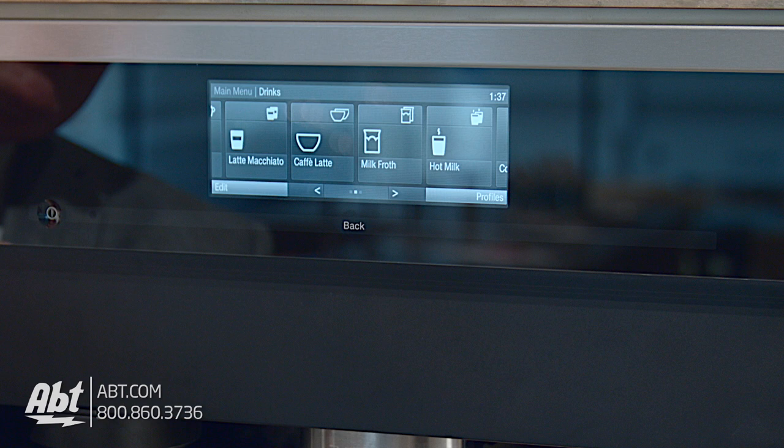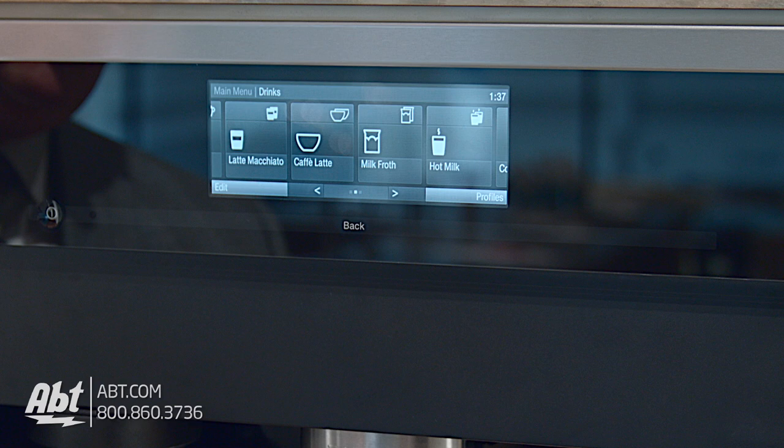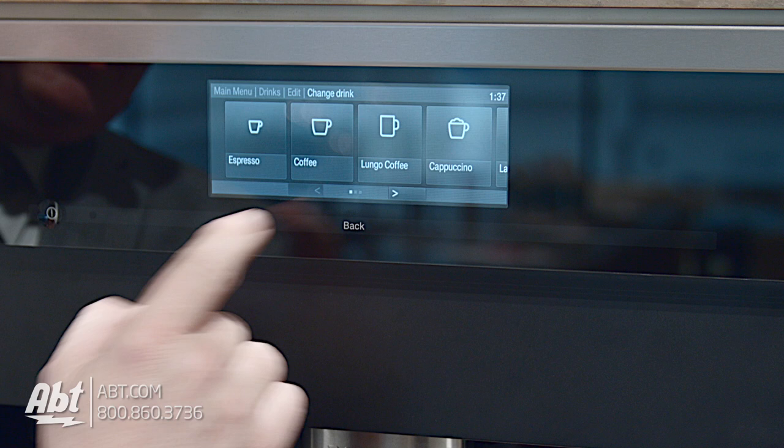You'll notice here I've got an arrow — I can use that arrow to scroll through the screen or just touch and drag. When I hit latte macchiato, you can see right below that word is the word 'edit.' This is where I can actually control how that coffee is made. I'm going to show you how this works and actually change a latte macchiato, then we'll make one.